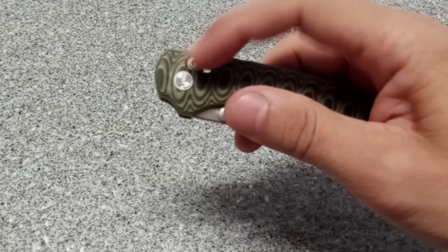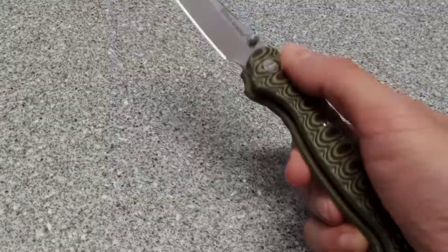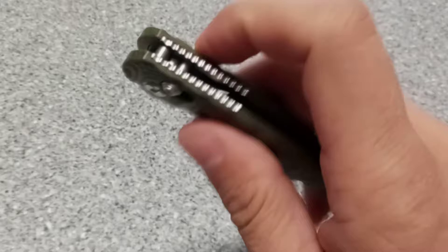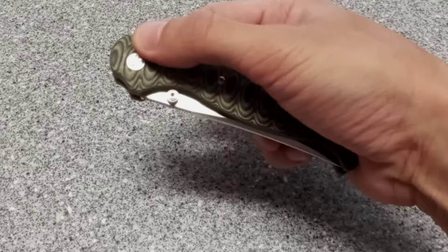One reason it is still pretty stiff is the crossbar lock, which is also pretty stiff. I've only had it for about a week and put some oil in it, but to be honest, this crossbar lock is pretty sharp — they're not rounded very well. You can feel it when you pull the tension back. Like that SRM we reviewed the other day, which had that design flaw with the lanyard loop creating a hot spot — basically a palm puncture.